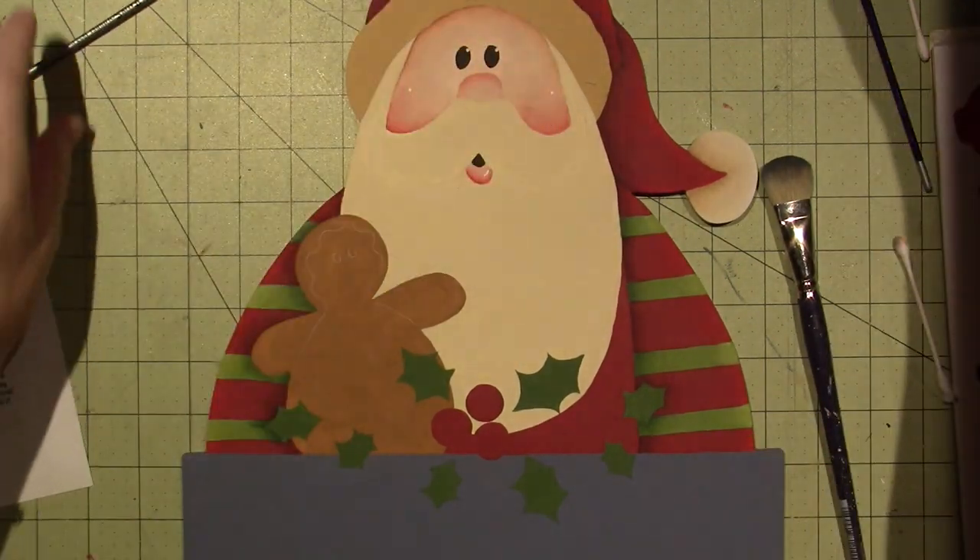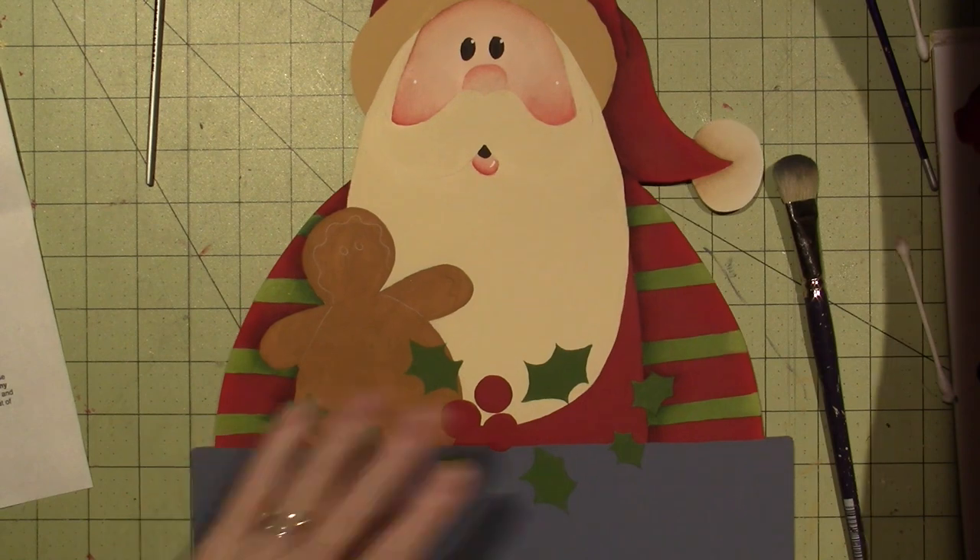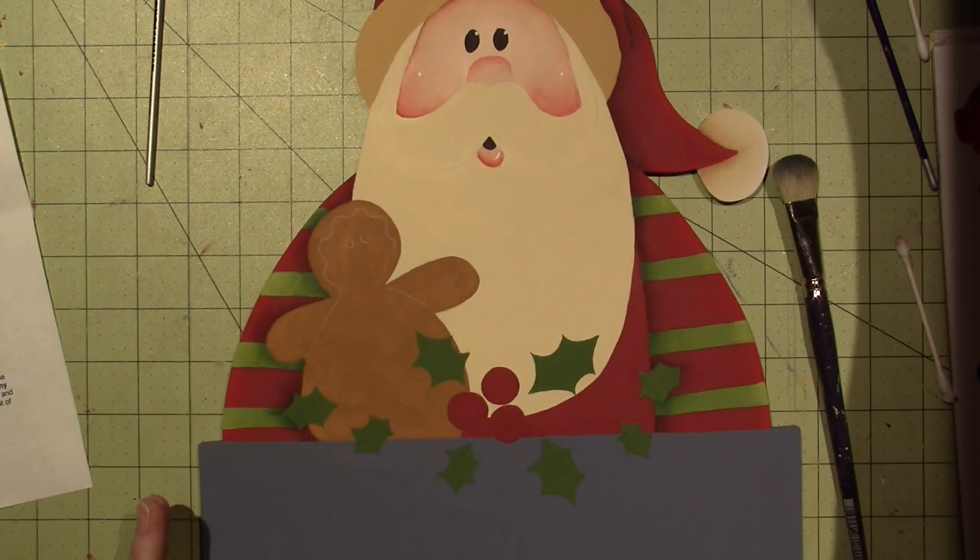What do you think? I can't wait to do his beard, but I have to go cook.